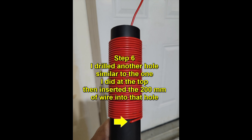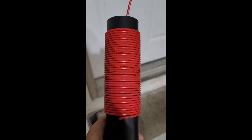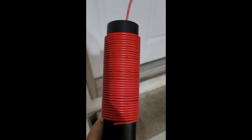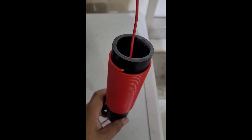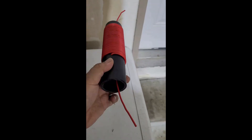Step 6: I drilled another hole similar to the one I did at the top, then inserted the wire into that hole. I ended up with this coil — a coil of 5 meter 16 gauge wire on a 40 millimeter form with pigtails on each end.